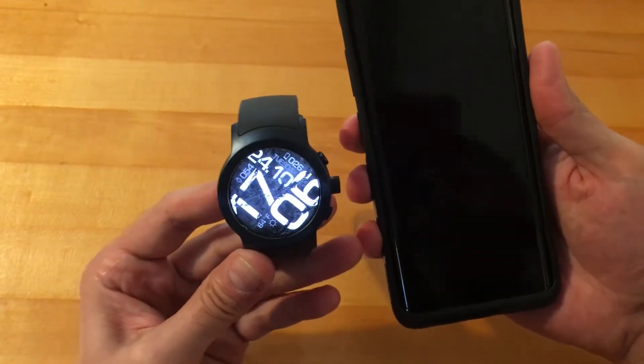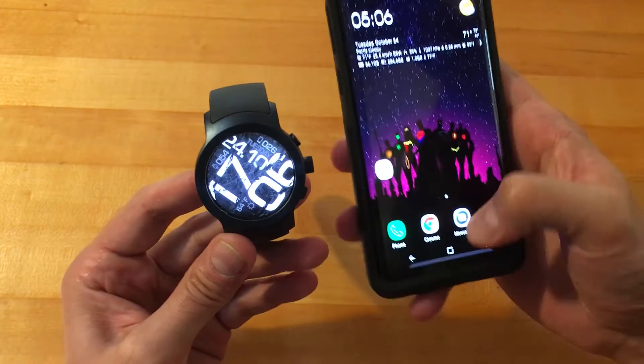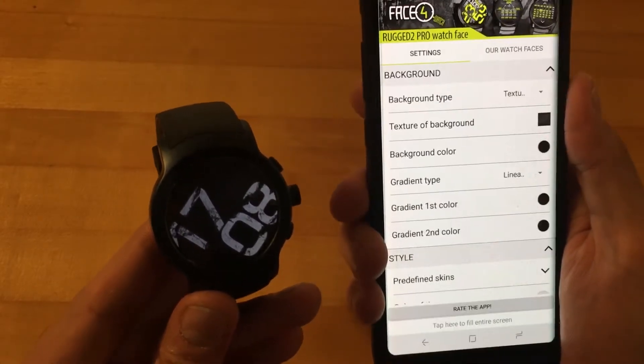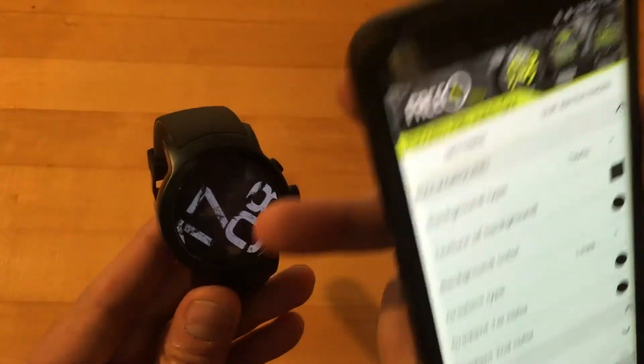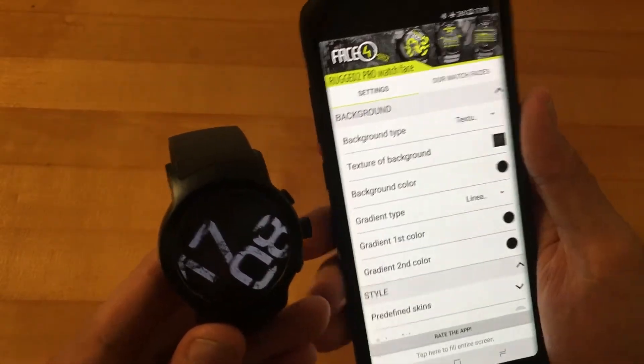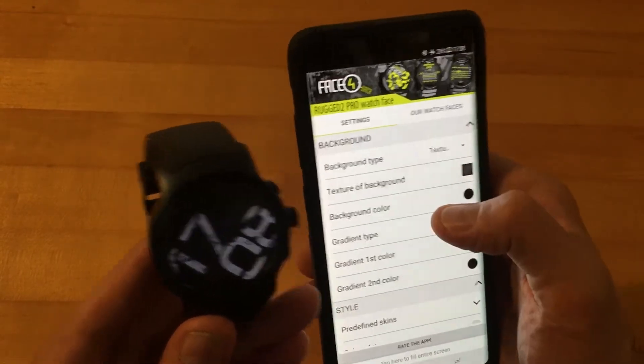You might ask why I don't like this watch face anymore — it's because you can no longer change the color options. Before, you used to be able to change the color of the time and other elements, but the color options no longer work on this. So I'm going to show you what does still work.